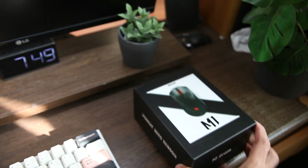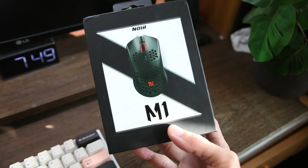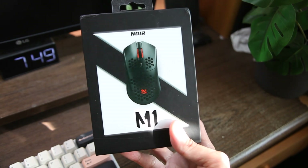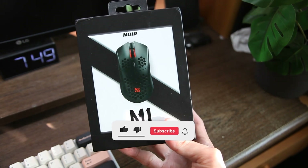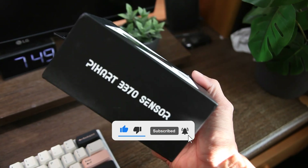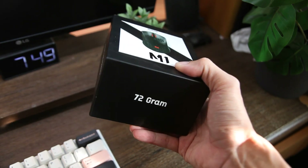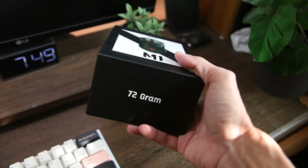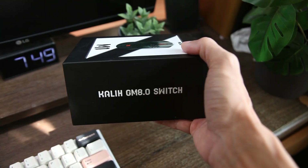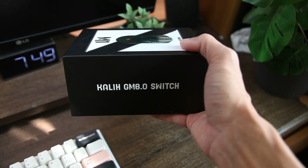Hello guys, jumpa lagi dengan Tekno Day. Kali ini kita akan membahas mengenai sebuah wireless mouse lagi, karena seperti yang teman-teman ketahui, wireless mouse itu gak akan ada matinya, apalagi perkembangannya cepet banget. Mouse yang satu ini sebenarnya sudah keluar hampir setahun yang lalu dan sudah banyak yang review, tapi pengen tau apakah masih oke di tahun 2023? Mari kita review bareng-bareng.